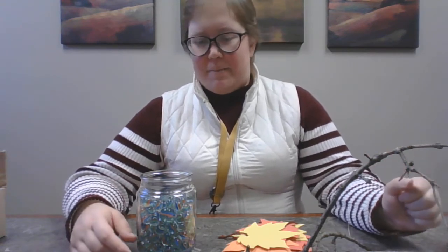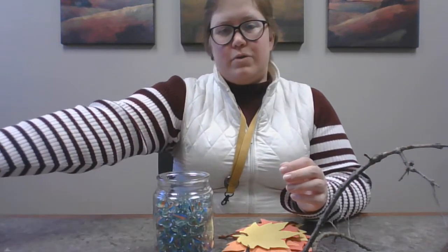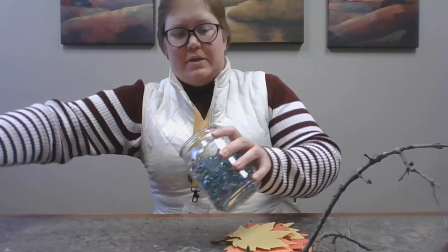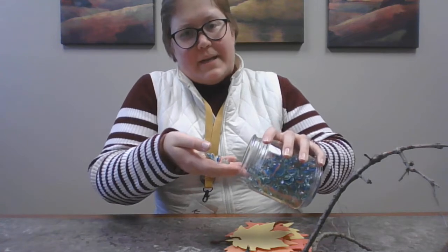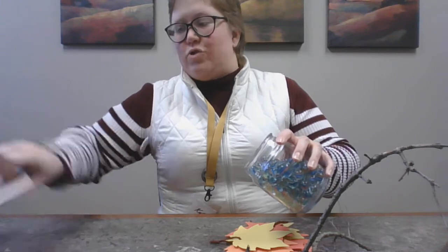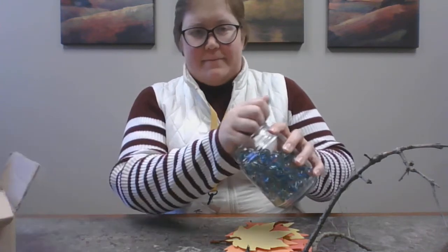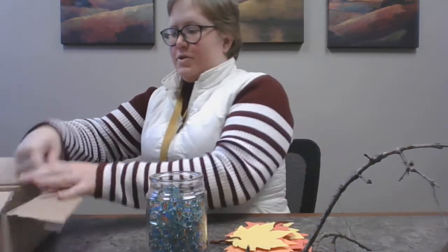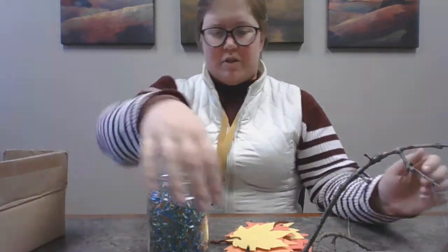So you're going to put some stones or marbles in your jar, and do it carefully. Roll them in from the side like this, because if you just drop them in you could break your jar, and you don't want to do that. Fill your jar up with marbles or stones — like that, now we have a jar full.